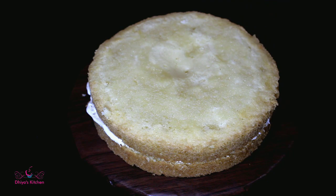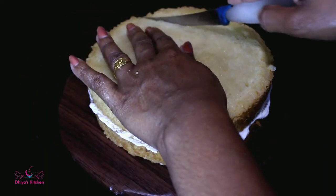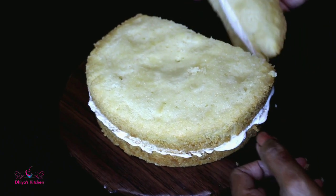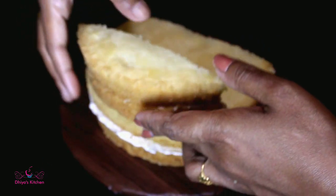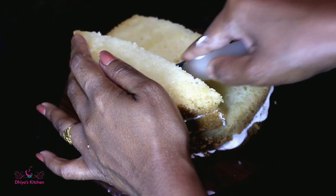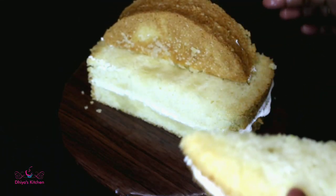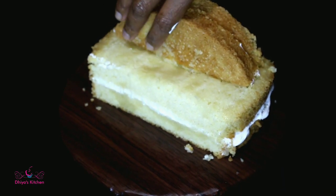Now we will cut the sugar in this bowl. We will cut the two pieces and cut one side to shape the car.